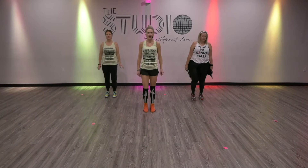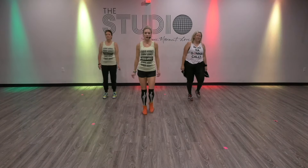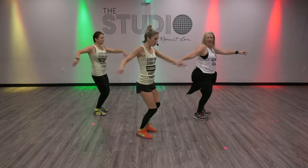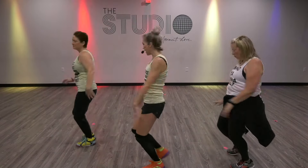All right. March it out. Head. Hey. You got to be spooky with this one, right? Bring it forward. Now you're going to crawl out of your grave. Same thing to the back.